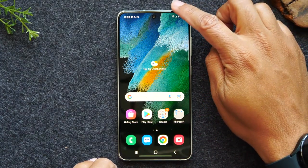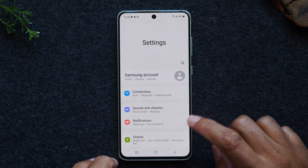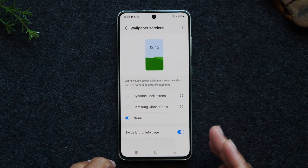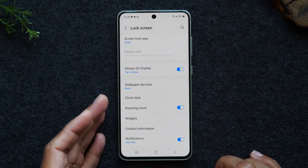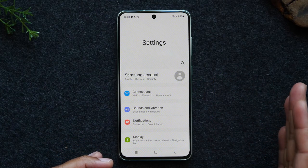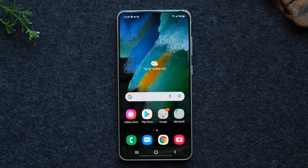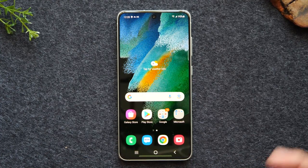Next, we're going to go over what the back button does. I'll swipe down from the top of the screen to get to my settings shortcut — the little wheel in the corner. I'll go to lock screen, then wallpaper services. If I want to go back one page, I tap the back button — it takes me back to the previous page. Tap it again and it takes me back another page. The back button just takes you back one step and it'll take you as far as it can go, eventually exiting settings altogether. These are really the three buttons you'll be using to navigate the phone.